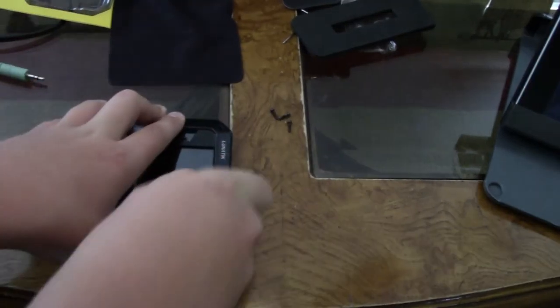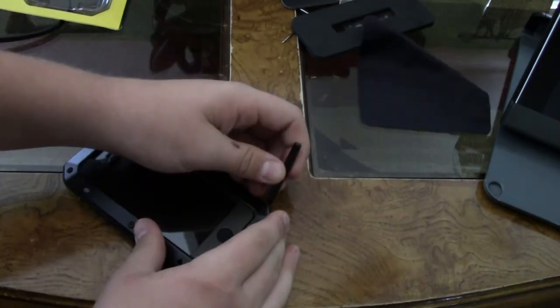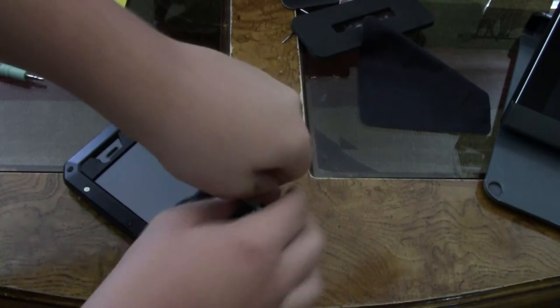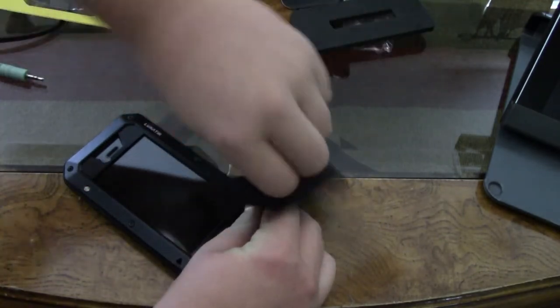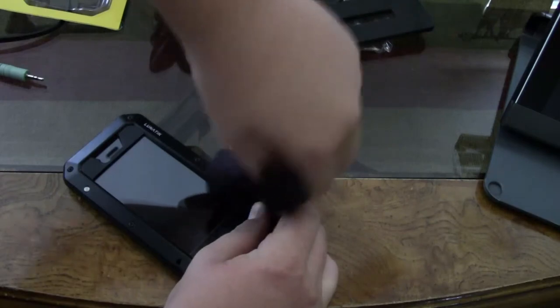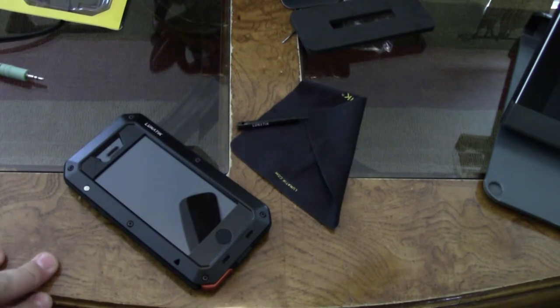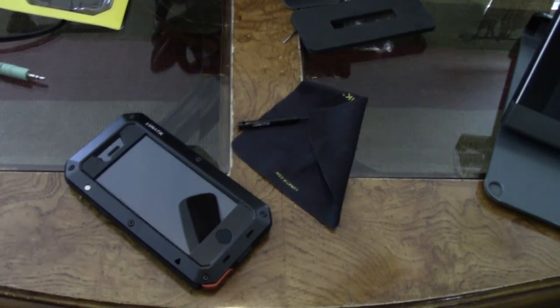Let's place the screws. You want to make sure that these screws aren't too tight, because this is only plastic and brass — you don't want to break anything. Now that we're done with all the specs, let's go over the pros and cons.